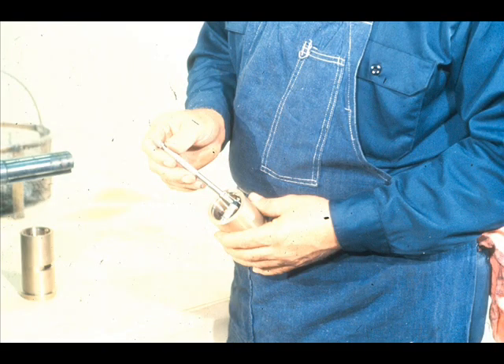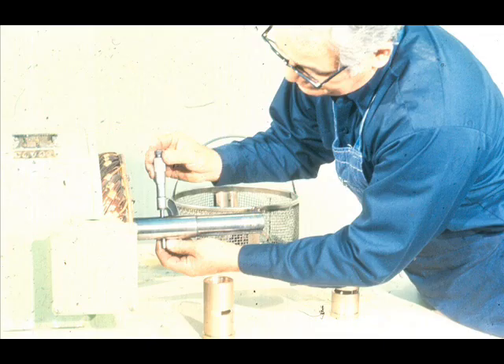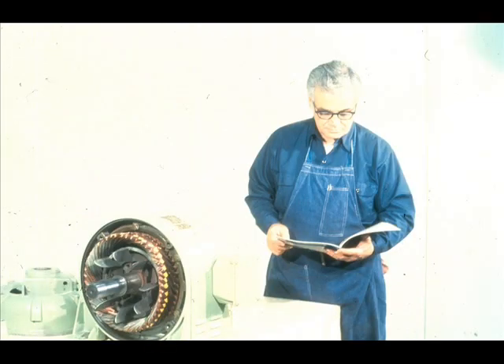Since we are dealing with solid sleeve bearings, it will be necessary to check their fit with the shaft before they are installed. This is done by micing them carefully at both ends, then measuring the outside diameter of the shaft journal. By comparing the two measurements, you can determine the fit between the two. Be sure to check the fit against the specifications in the manufacturer's manual to make certain it is within acceptable limits.